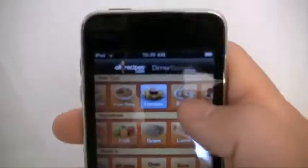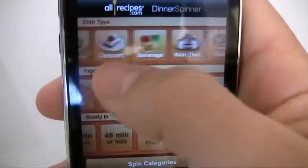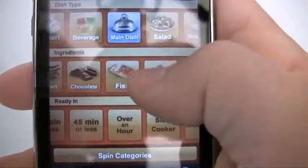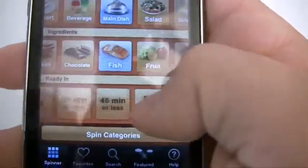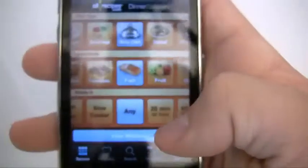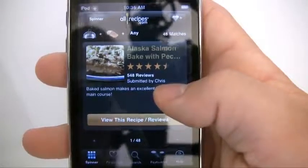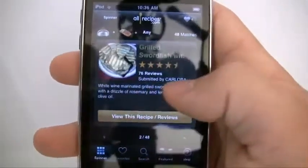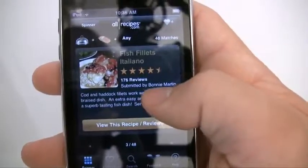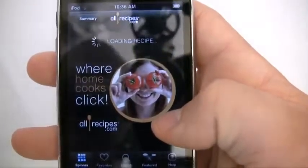For example, say you wanted to cook a main dish — that's what I usually do. Say I have some fish in my fridge and I don't care how much time it takes. You go ahead and view matches, and this gives you all the matches for the requirements you set. You can slide through — grilled swordfish, no; fish fillets; grilled salmon — that's what I want.